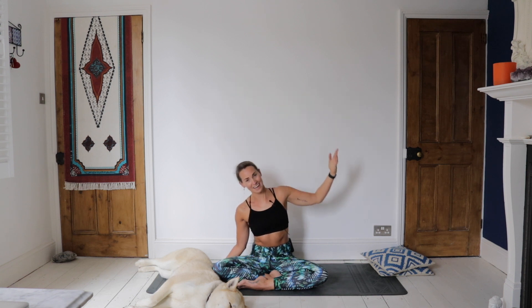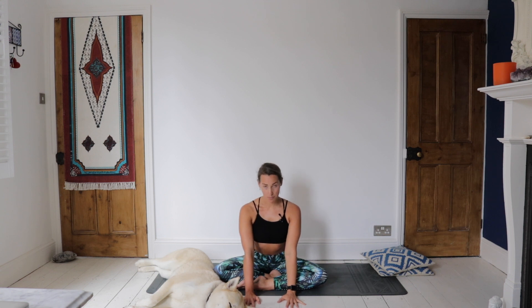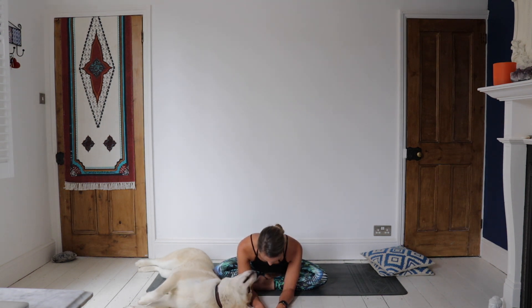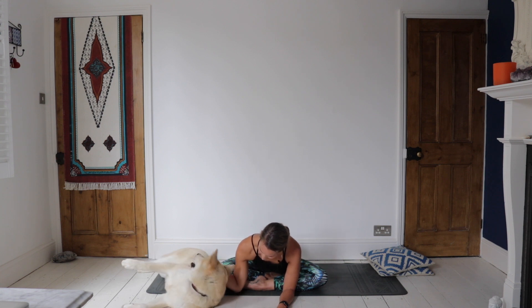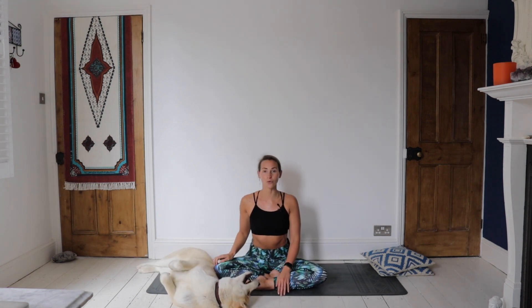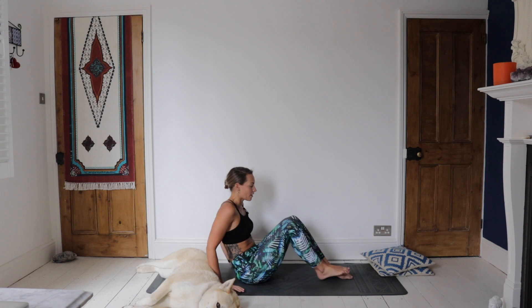Coming all the way back to center, now starting to walk the hands forwards. You may only get to this position here — if the hips are a little bit stiff, or the whole body is a little bit stiff, you're not going to be able to come that far forwards. Maybe though you edge a little bit further forwards, come down onto the forearms and stretch through the spine. Maybe closing off the eyes. On an inhale, you're going to start to lift yourself all the way up and swing yourself around to lay down on the back.